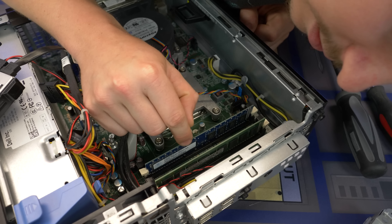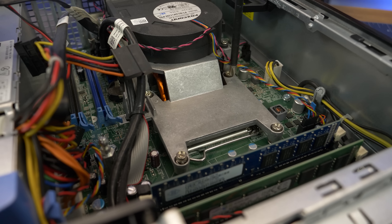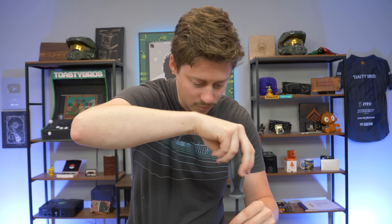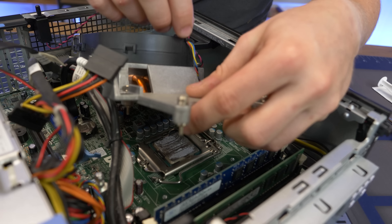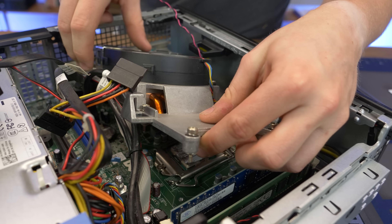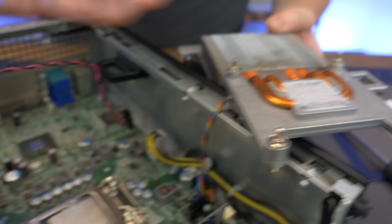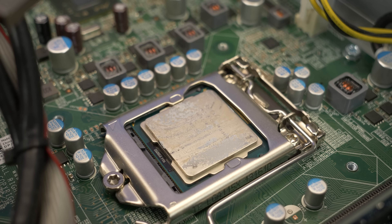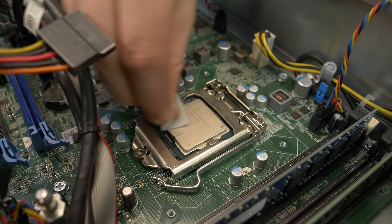Looks like two sticks — should be 8 gigs total. We've got SK Hynix and Samsung, two good brands. Now for removing the cooler we go in reverse order, opposing corners — you don't want to do everything at once because that's how you end up cracking a CPU die. The cooler can be stuck on because a lot of people don't redo the thermal paste. You can see the thermal paste looks like it's just painted on — that's definitely not good.